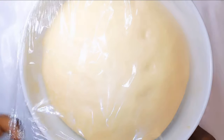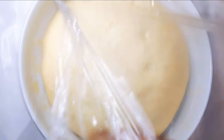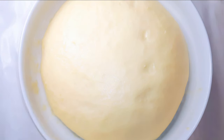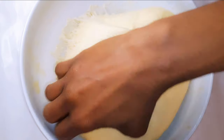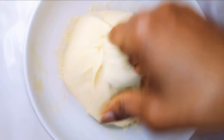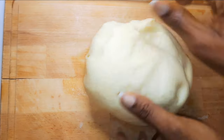It's been an hour and 30 minutes, and as you can see it has tripled in size. I'll get it out of the bowl, put it on a board, and divide it into about eight pieces.